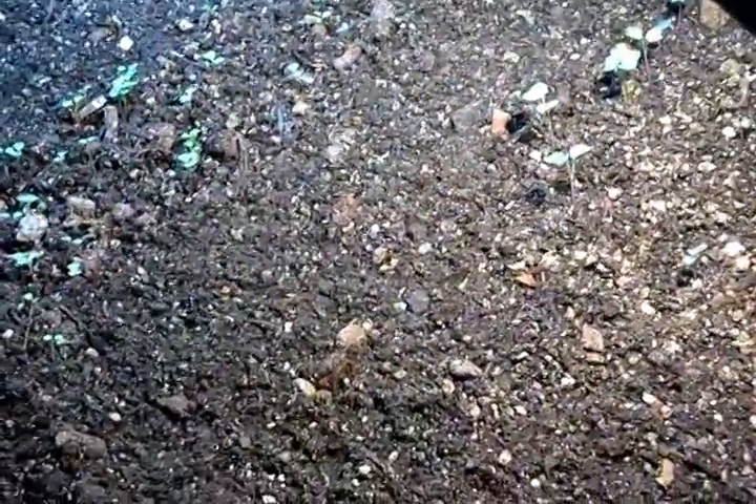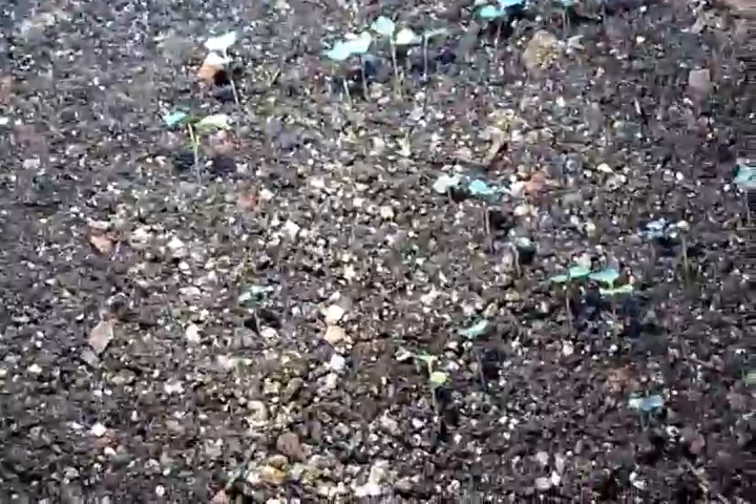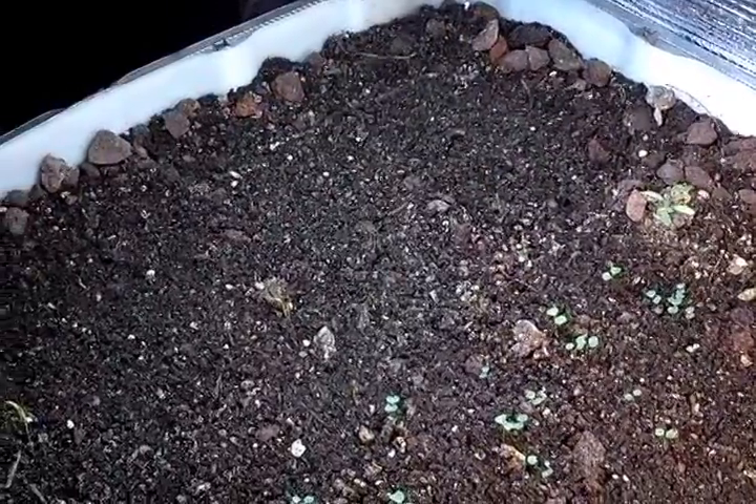Some of these plants growing down here are a little leggy, because I was using some small 2-foot T5s out here and they just weren't bright enough. I have some radishes over here, and then I planted carrots but they haven't come up yet. I've got different types of arugula in the middle, and over here I have spinach. Just today, over in that far corner, I have some Swiss chard that just started coming up — but this camera sucks, so you probably can't see them.